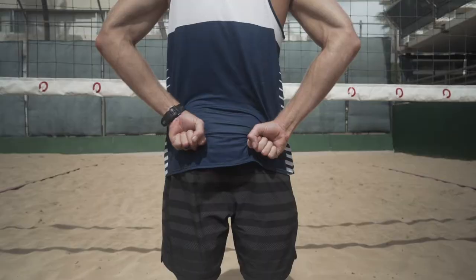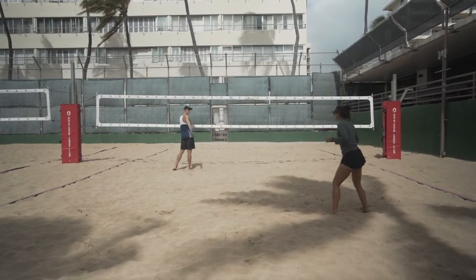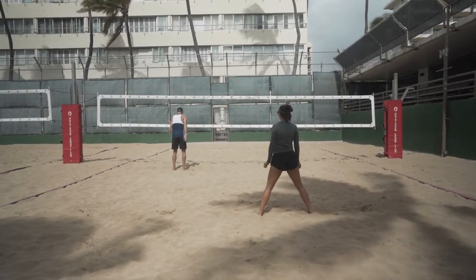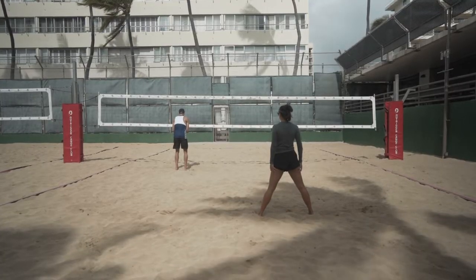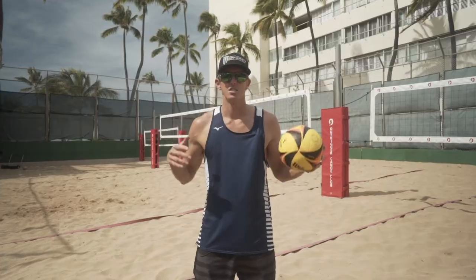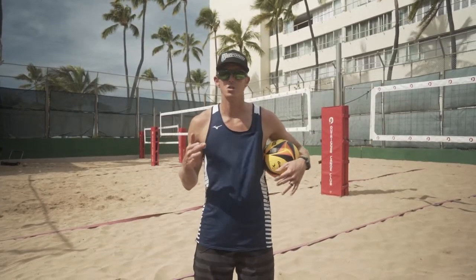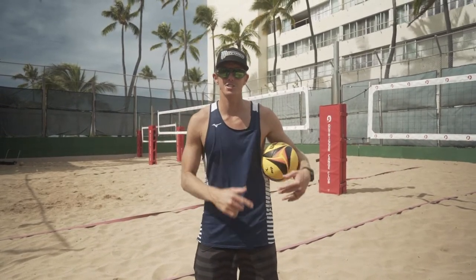And then lastly is the ball call, where the defender is going to stay a little bit more behind the block, reading for the shot. The blocker is going to be a little bit more inside, seeing where the set goes and trying to block the hit whether it's line or angle. So those are the fundamentals of blocking calls: one, two, three, four, and ball. There are even more that you can do, but we'll get to those later in another video.